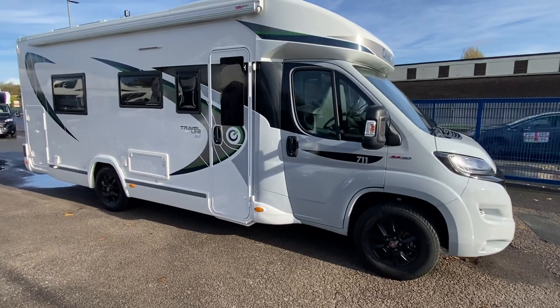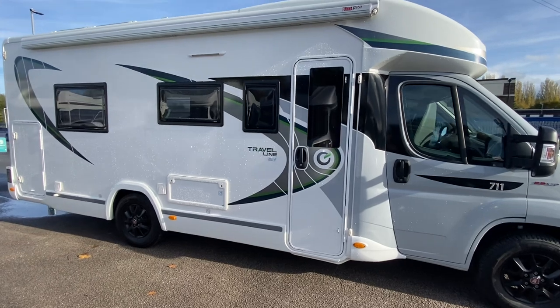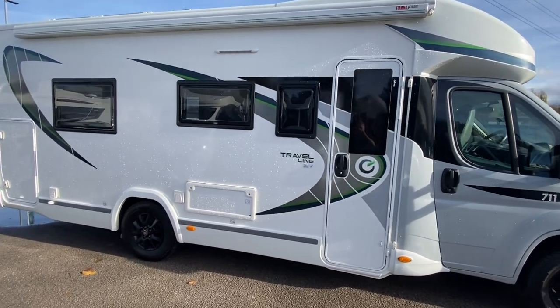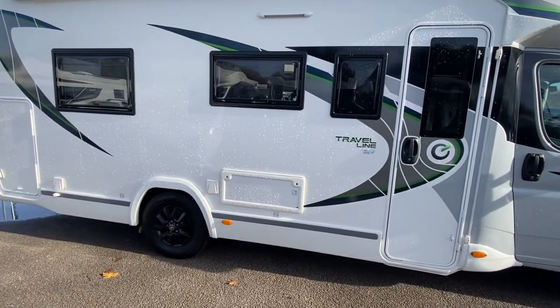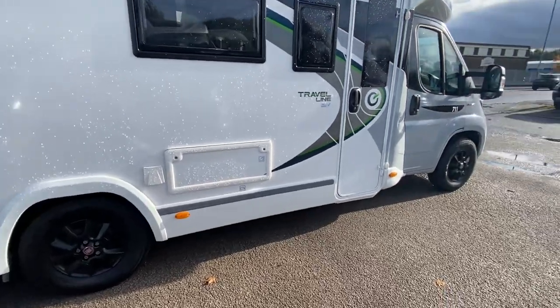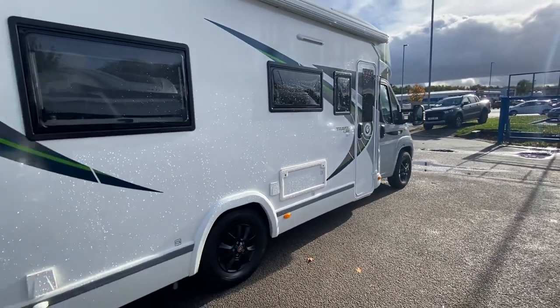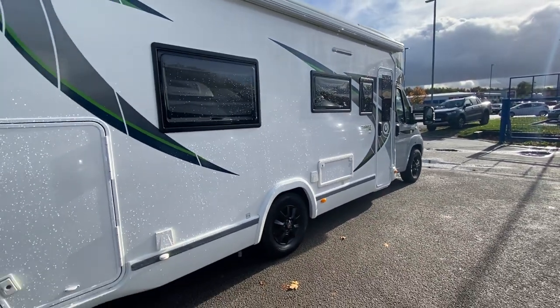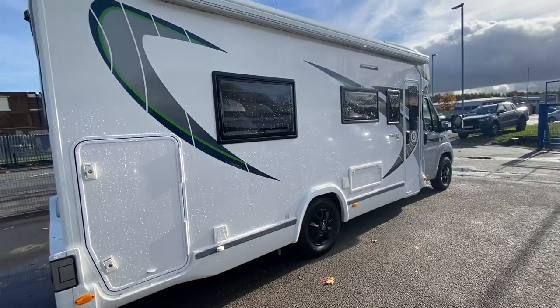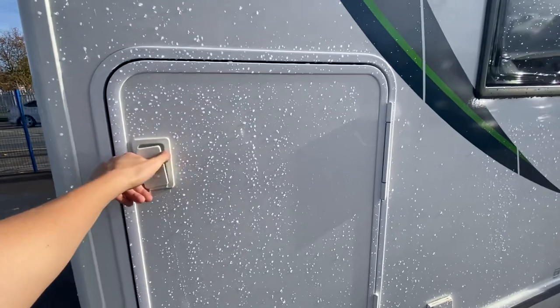It's been upgraded and this is on a 160 nine-speed automatic engine, and it just gets better and better as we go along. It's got a full-length canopy fitted to it, an exterior shower point, an exterior barbecue point, and those lovely 15-inch black alloy wheels. Cracking decals — if you don't know what a decal is, that's the stickers on the side — so good graphics.